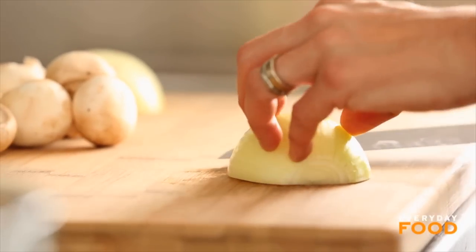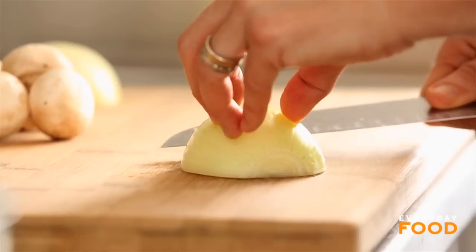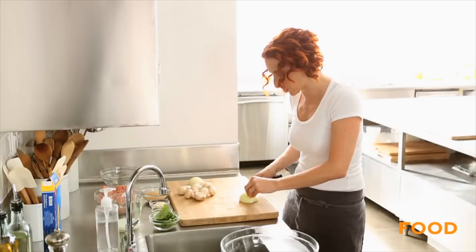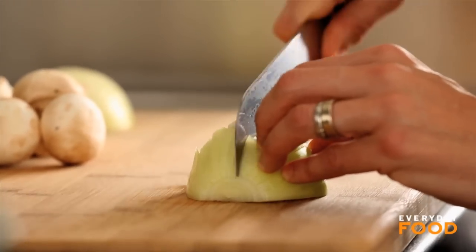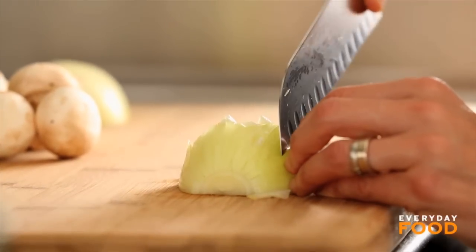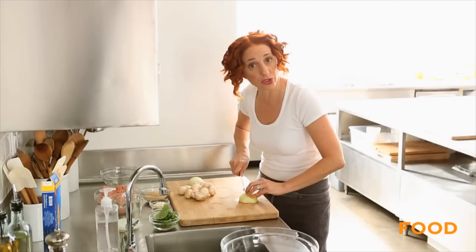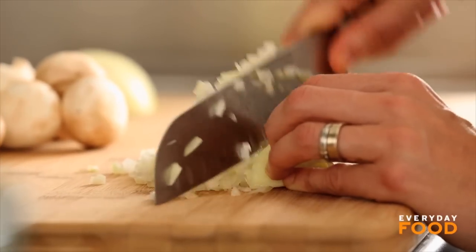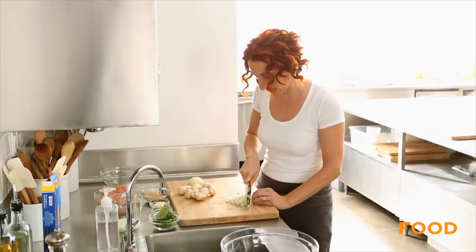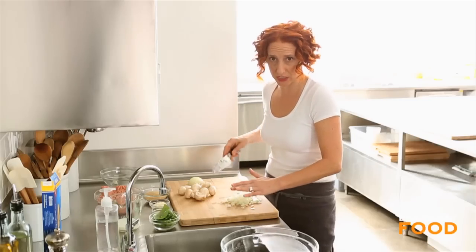Start off by mincing half an onion. If you have a super small onion, just go ahead and use that. And then you're going to chop up some mushrooms too — you're going to need a cup of chopped mushrooms. I'd say that's about half a cup of minced onion. I like it as small as I possibly can get it, especially when it's going into meatballs because I don't really like big chunks of onion in my meatballs.